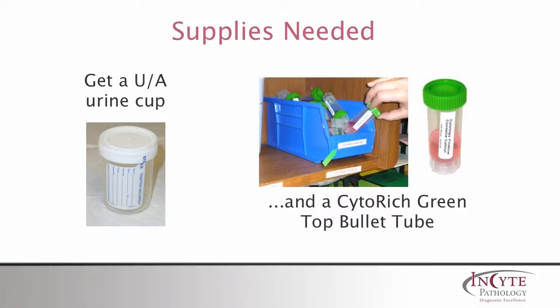First we need a standard urine cup and a green top bullet tube with cytology fixative from your supply area. The urine cup will hold unfixed fluid, and the bullet tube will hold fixed fluid.